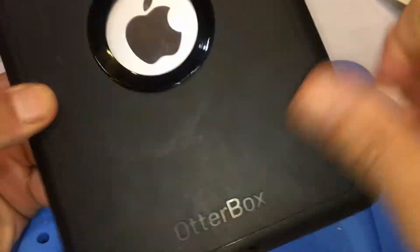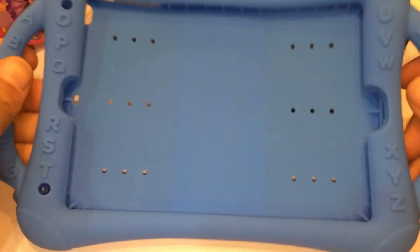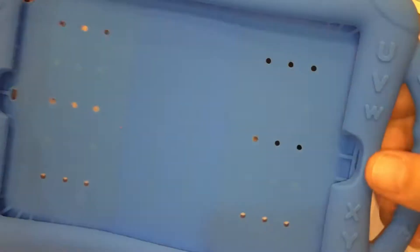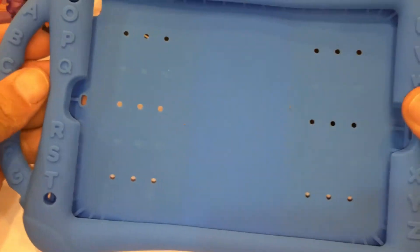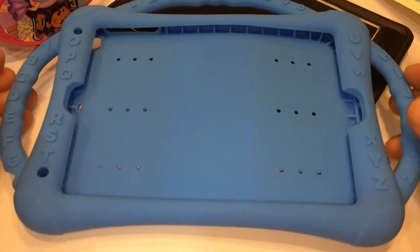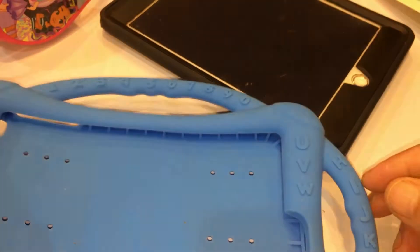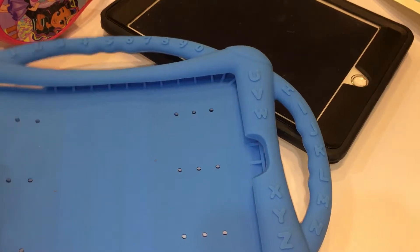This is not the Otterbox, so you have to be careful — this is not the Otterbox. Do you understand? You can't drop it or anything, okay? So you want to switch it now? All right, let's switch it now and see how it looks — I'm going to fast forward this part.